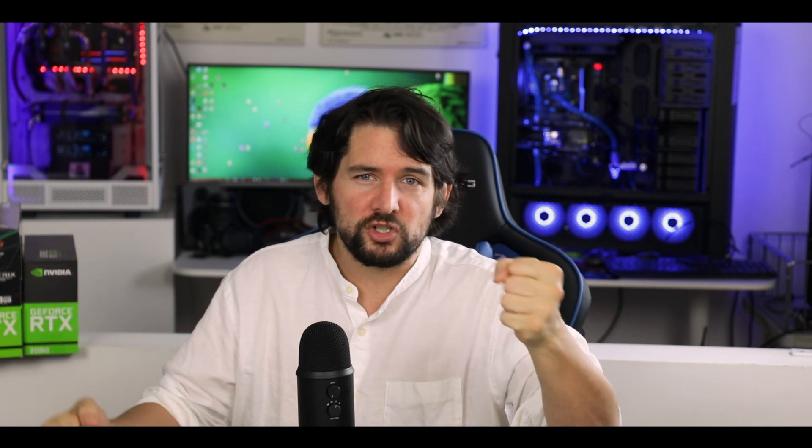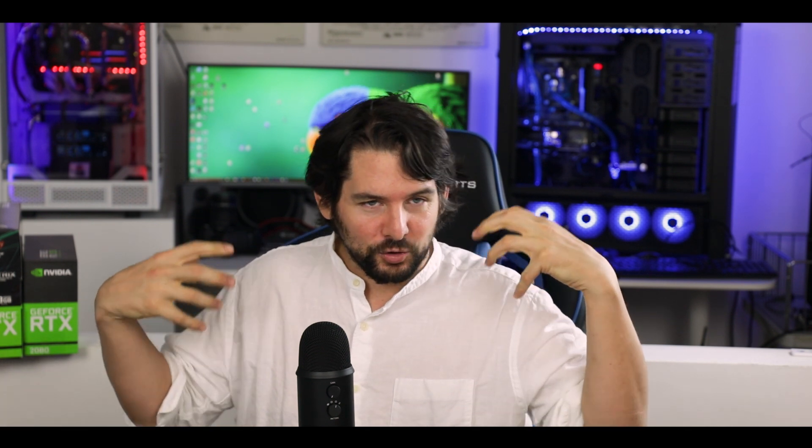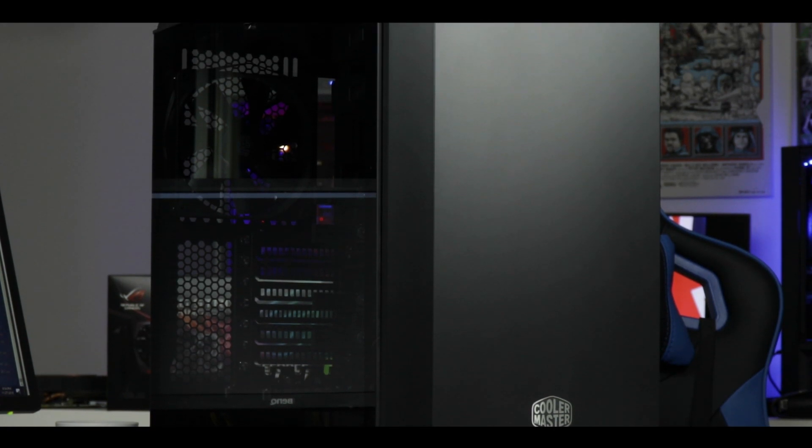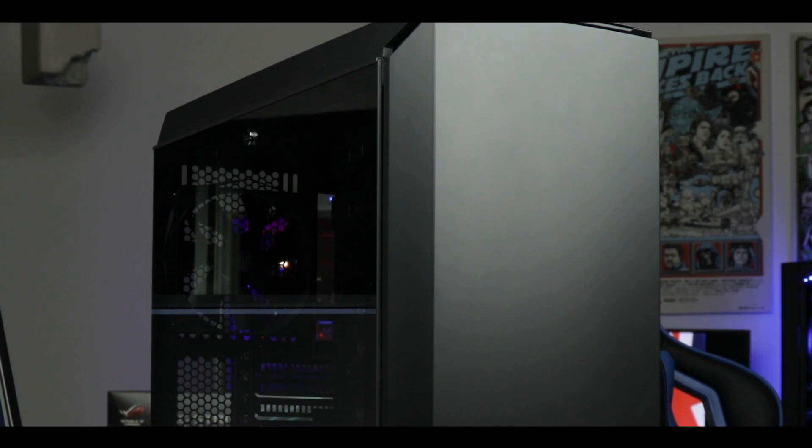Cooler Master is known for particularly well put together cases, usually balancing aesthetics, premium shape, innovation and budget. With Thermaltek and Corsair bringing up more premium and budget-friendly chassis, Cooler Master is a bit threatened and needs to reaffirm itself. It hopes to do so with the MC600P, sold at about $130 before taxes, aiming to please the widest spectrum possible of builders.